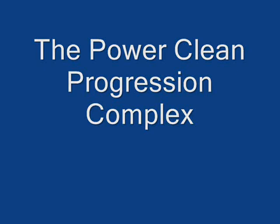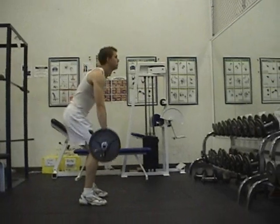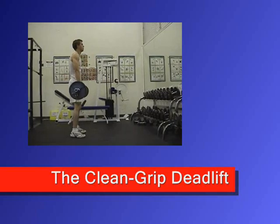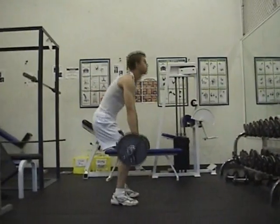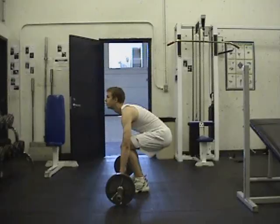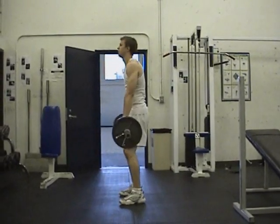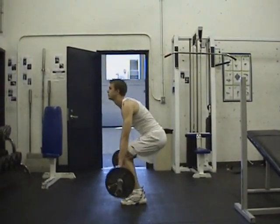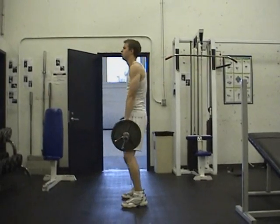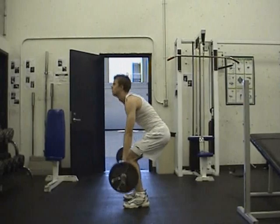The first segment of the complex is the clean grip deadlift. The feet should be shoulder-width apart, with the palms facing towards the body, gripping the bar also shoulder-width apart. The spine should be fully extended. From the floor, the bar is to be pulled up, the knees fully extended, heels coming off the ground, shoulders shrugged up, and a controlled motion back down.